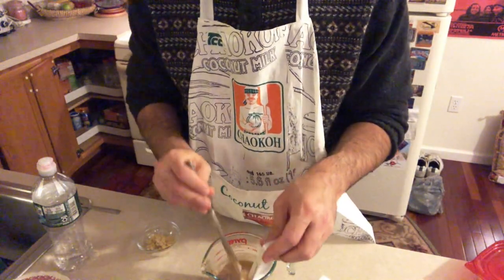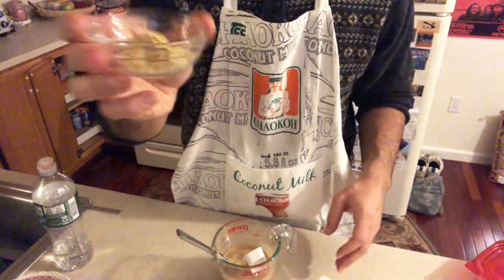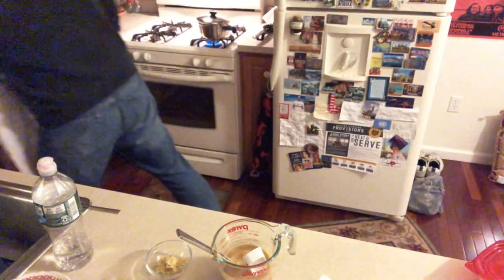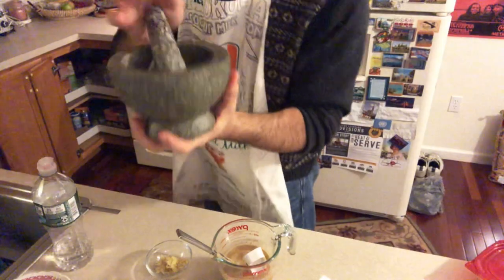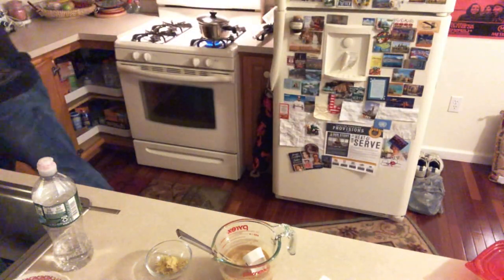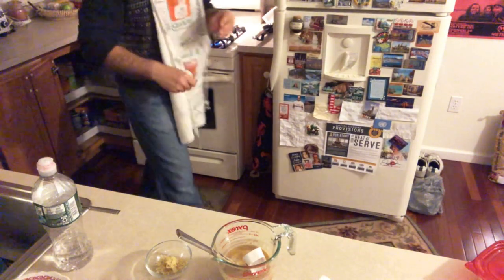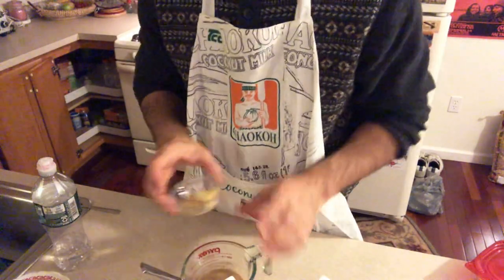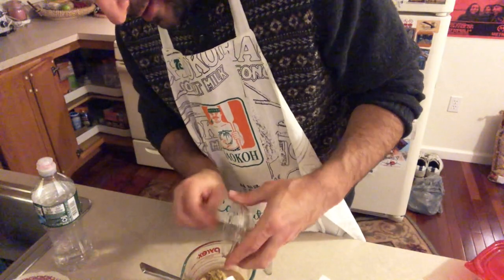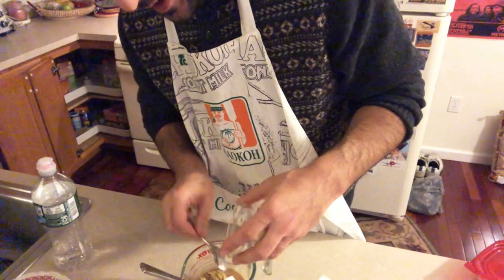The last thing we're going to put in is garlic and ginger, which I crushed in my mortar and pestle — this heavy stone one. The water is starting to boil so I'm turning it down just a little bit so it doesn't overflow. Now I'm going to scrape the ginger and garlic in and start mixing everything together.